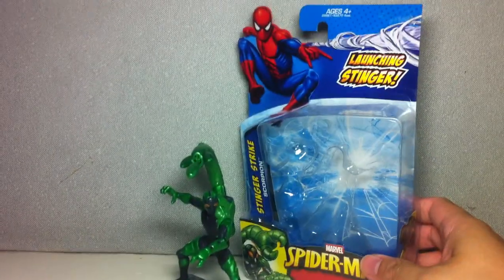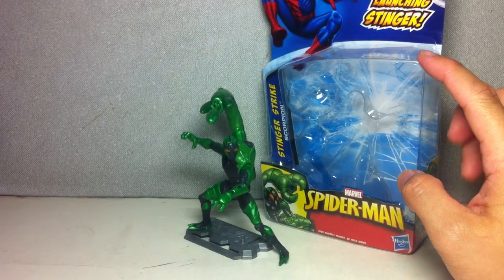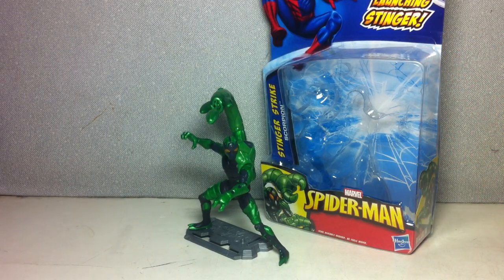Here is the packaging. It says 'launching stinger.' It no longer says 'collect the cards' or 'collect all fiercest foes cards' — it doesn't come with three fiercest foes cards or anything like that. They've done away with that gimmick, thank goodness.